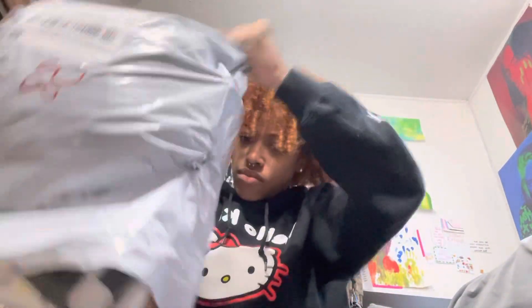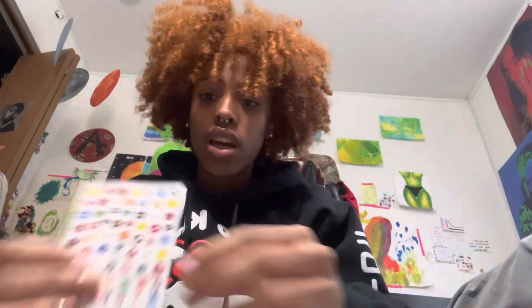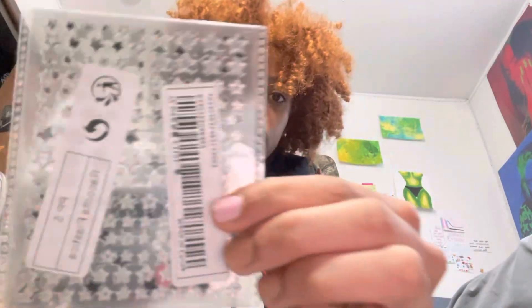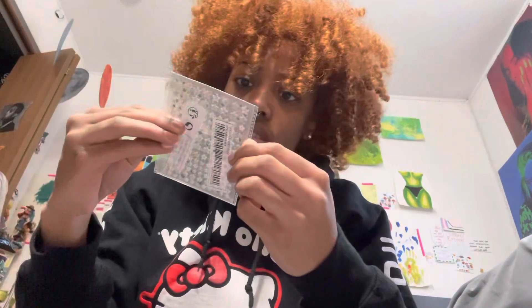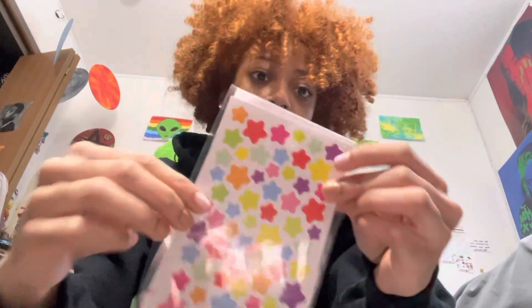Let's get started. First, we got some nail stickers. I got these ones with evil eyes on them, and then I got these ones that have flowers. Then I got some star ones — they're black and white and silver. And then this one is just regular stickers, which I got for my laptop.